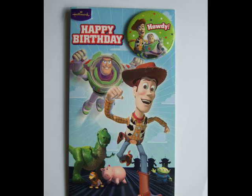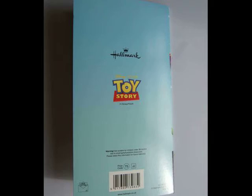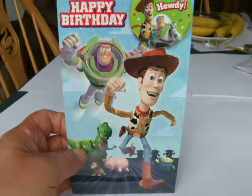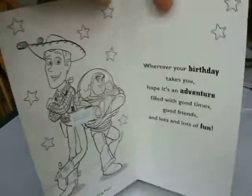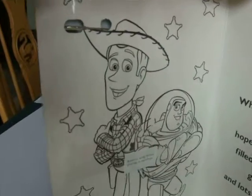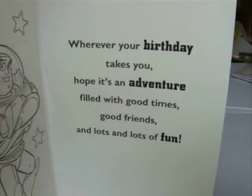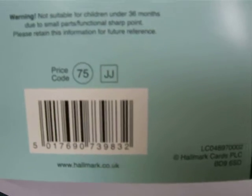Had to get this when I saw it — Buzz Lightyear! Inside there's just a little image which people can colour in, very simple. But the back is quite interesting, because on the back it refers to Toy Story as the originator of the image. It mentions: Toy Story, Hallmark Production, Disney, Pixar. And there's a barcode.